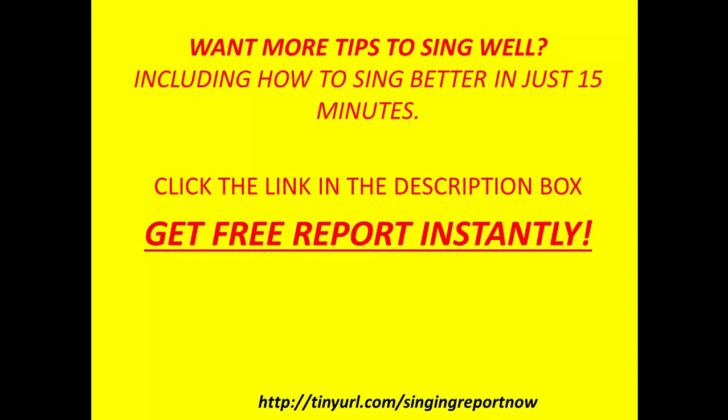Want more tips to sing well, including how to sing better in just 15 minutes? Click the link in the description box to get your free report instantly.